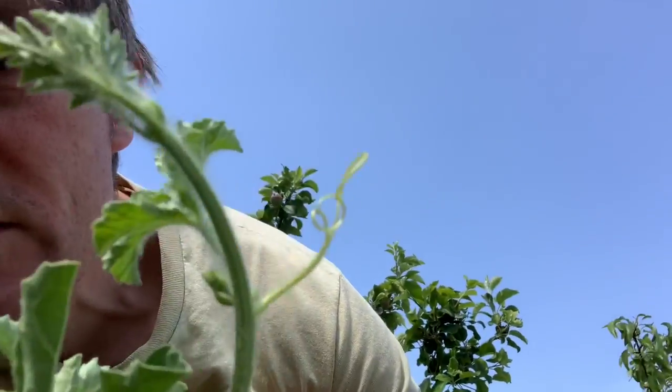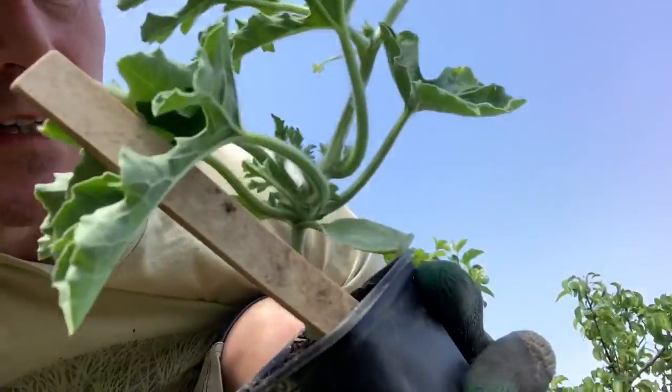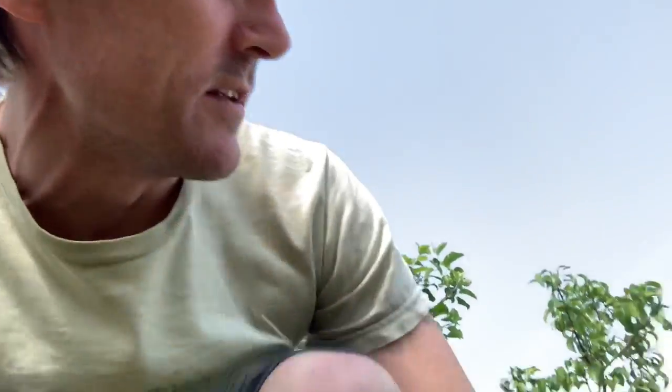I think some of them have already started doing their little tendril thing — look at that! We'll probably get one, maybe two fruits off these. Who knows? It's an adventure we're both going on today. More digging. My back is already sore.